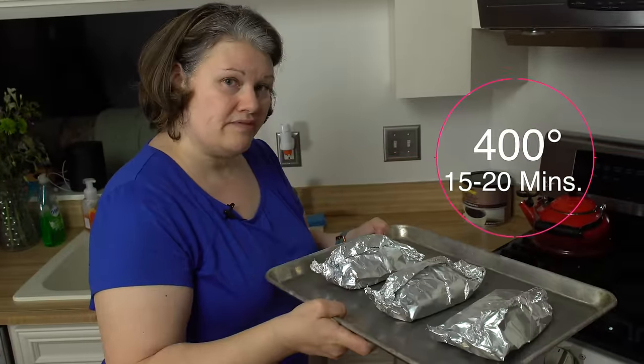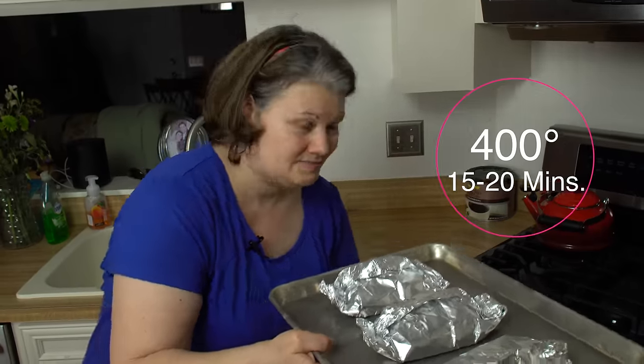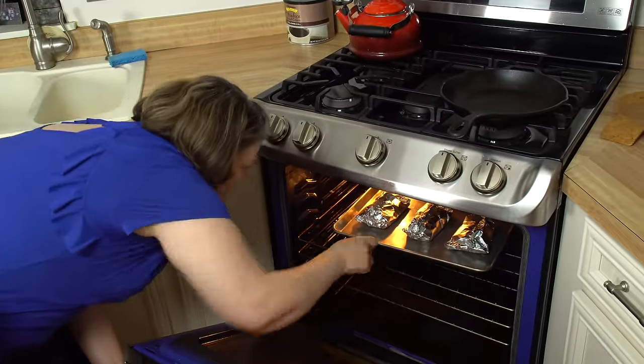All the cods are wrapped — they're going into the oven for about 15 to 20 minutes. It's been 20 minutes, the fish is done, time to open up the packet.